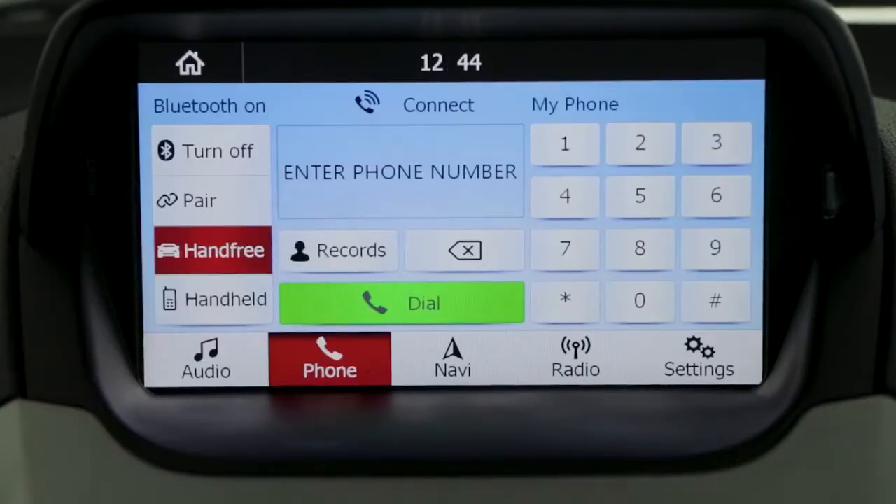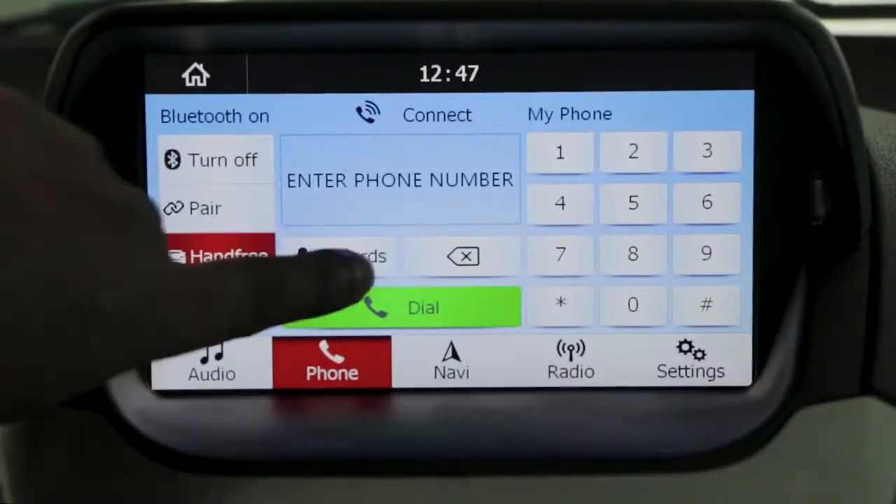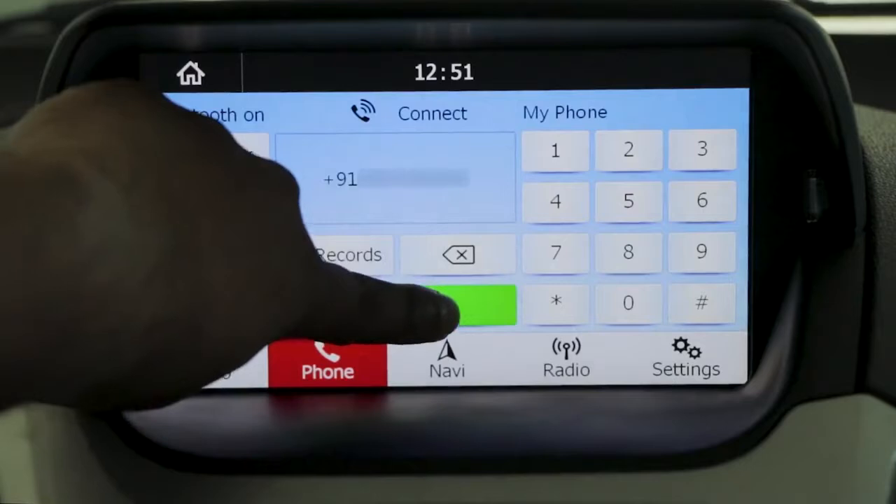To make a call, press the phone button on the home screen. You can either directly dial the number or access the phone records with this button. Select the number and press the dial button.